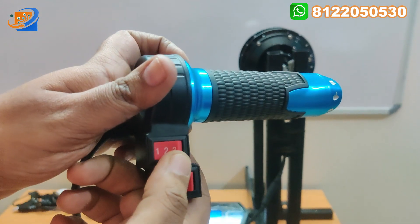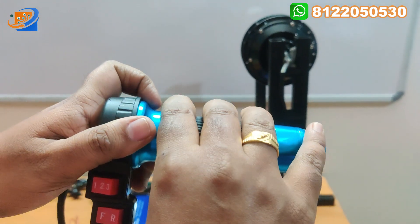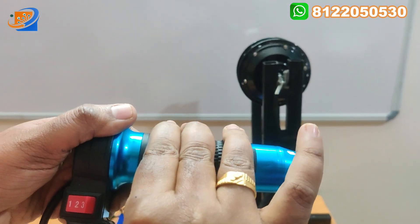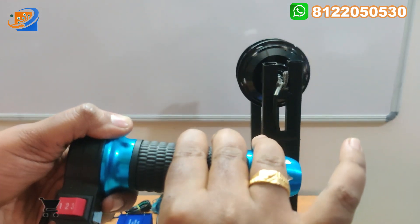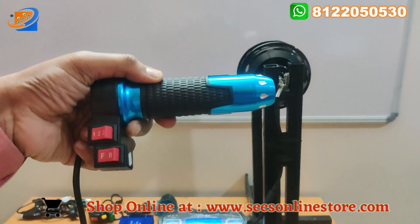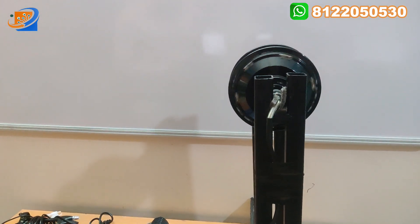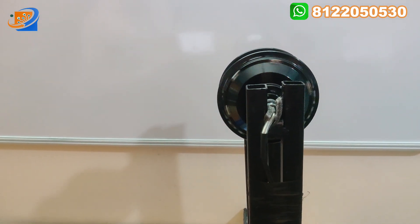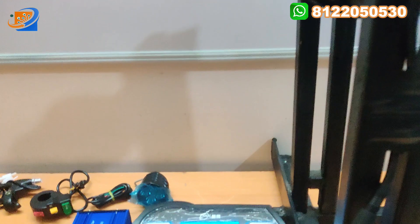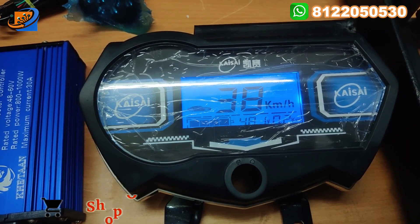This is the three speed throttle with forward and reverse. Now in the first speed, I am just accelerating to full acceleration so you can see the motor speed rotation — accelerating step by step, starting from slow to high, not suddenly to high. Now I am accelerating to full speed and you can see the motor speed. It can achieve 38 kilometers per hour — 38 km/h can be noted in the first speed.